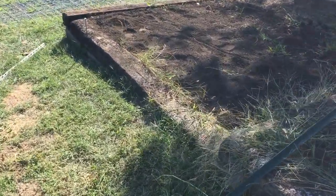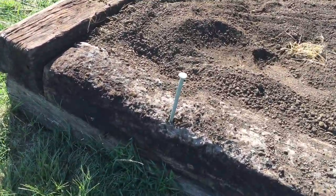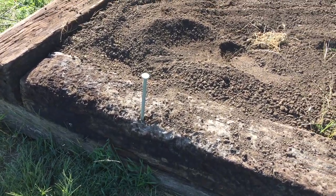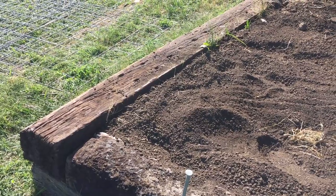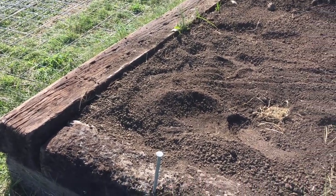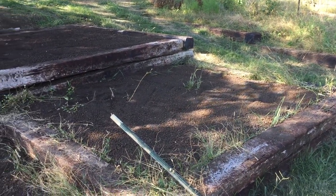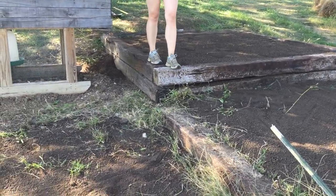Most of the ties are held together with some spikes. I left this one up just so you could see what we're putting in. I actually use the holes that are left in the ties from where the rails were attached. So the first step is getting your boxes built, getting everything leveled and put together.